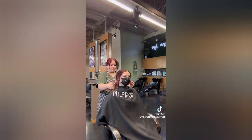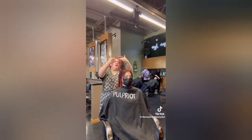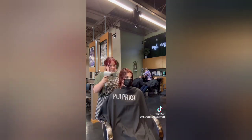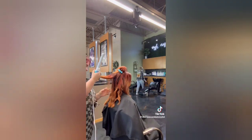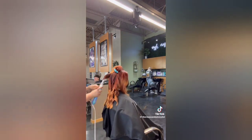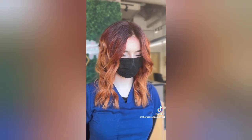On any clients that I use alkaline color on, I love to use a K18 Peptide Prep pH Balancing Shampoo — it works wonders. And of course a K18 mask afterwards. I always make sure that if I use permanent or alkaline color on a client, I use something that's going to bring the pH of their hair back to its natural acidic range. That keeps their hair nice, healthy, and shiny, because it closes that cuticle.